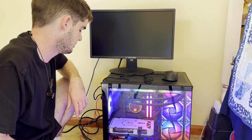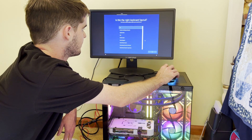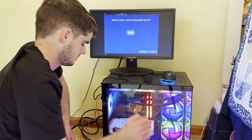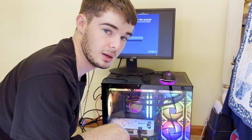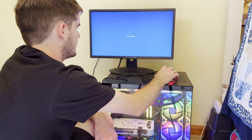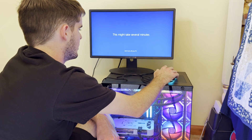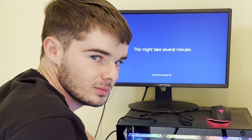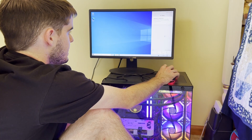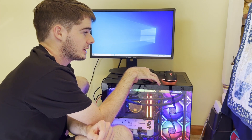We're clicking through the setup — United States, yes, correct keyboard layout. There's no option for Lego keyboard. I just unironically made my PC password 'beans.' I would not like to have Cortana. Windows is now installed and I'm going to get this set up with the internet — but actually, hold on, there's one more thing I want to show you.